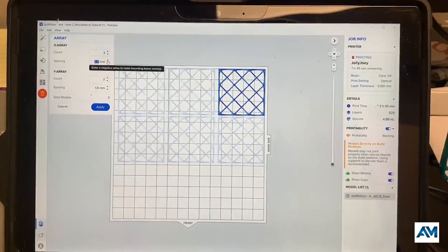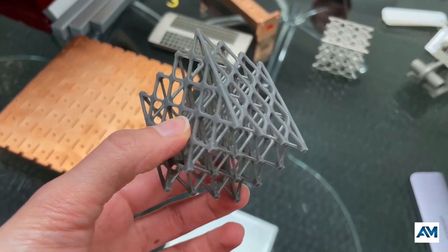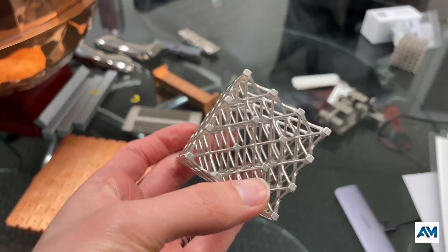Parts need to be designed for this process, so they probably need offsets to accommodate for the material that's going to get added during the printing process. They also have to be watertight, and they need to be very clean.